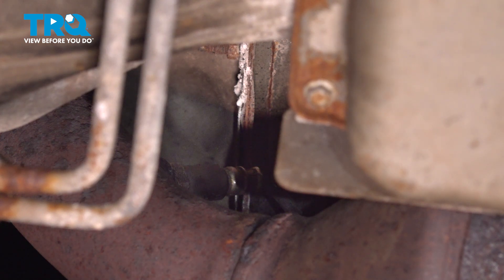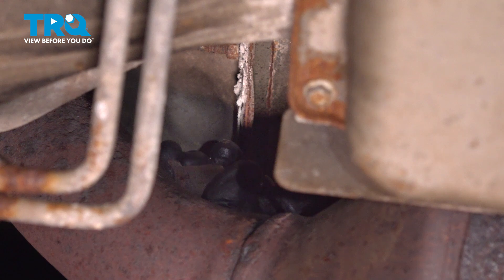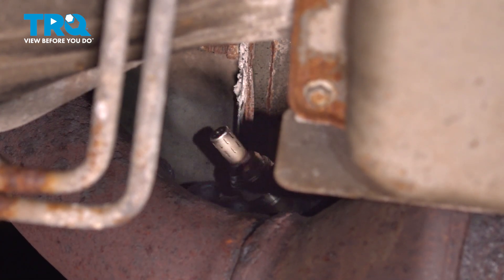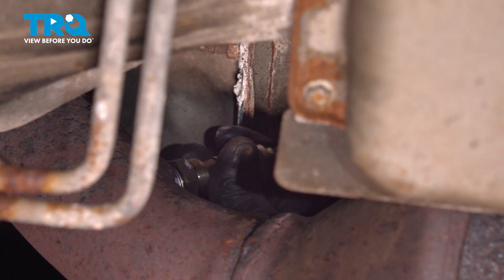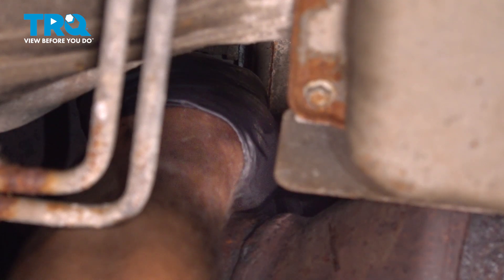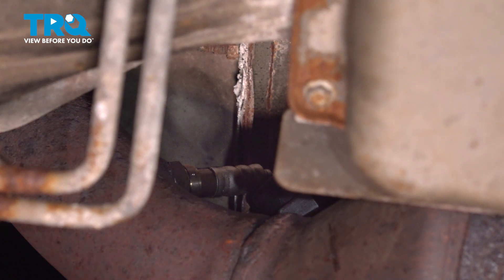I'm going to go on the O2 sensor. I can do that by hand. Slide it out. Take the new one, line it up, get it started, and tighten it down. If you can get a torque wrench in there, you want to torque that to 31 foot-pounds.